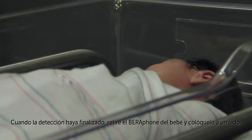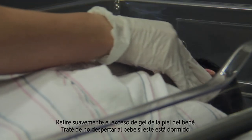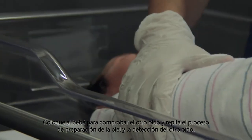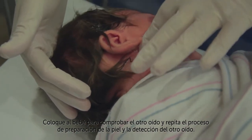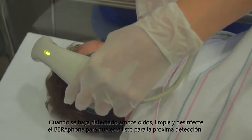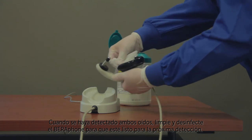When the screening is complete, remove the Barifone from the baby and set it aside. Gently remove excess gel from the baby's skin — try not to wake up the baby. Position the baby for testing the other ear and repeat the skin preparation process and screening for the other ear. When both ears have been screened, clean and disinfect the Barifone so that it's ready for the next screening.